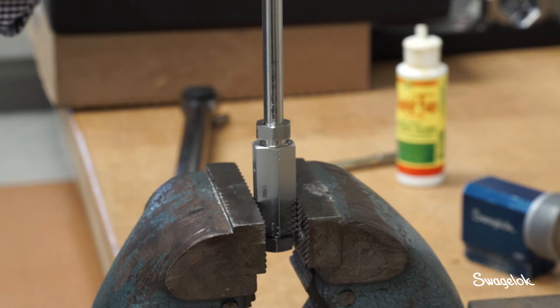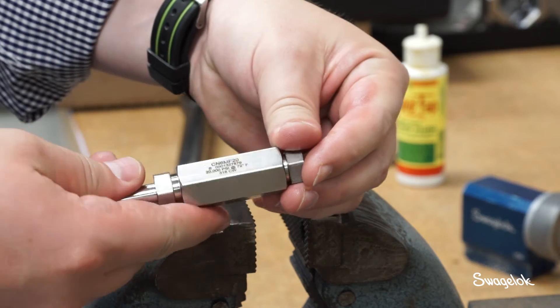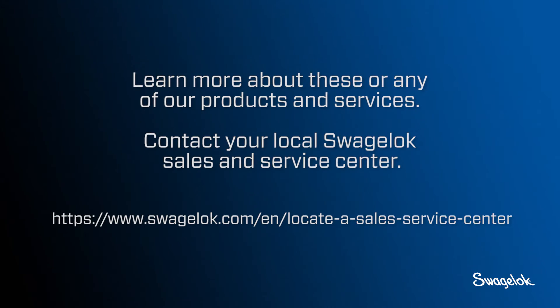Once you have inspected the fitting and the tubing, you are ready to install the assembly into your system. Observe standard fluid system installation procedures. Contact your authorized Swagelok Sales and Service Center for further assistance.